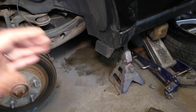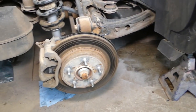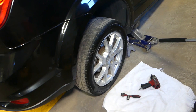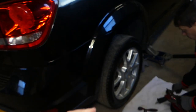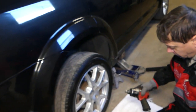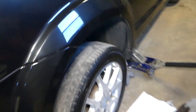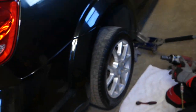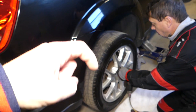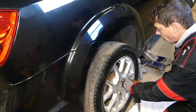First we need to jack the car up. Have your emergency brake on, put the car in park, then jack it up and use a jack stand as well. All the tools and parts we use, including impact wrenches and air compressors, will be listed in the description of the video below for your convenience. Next we need to take the wheel off.